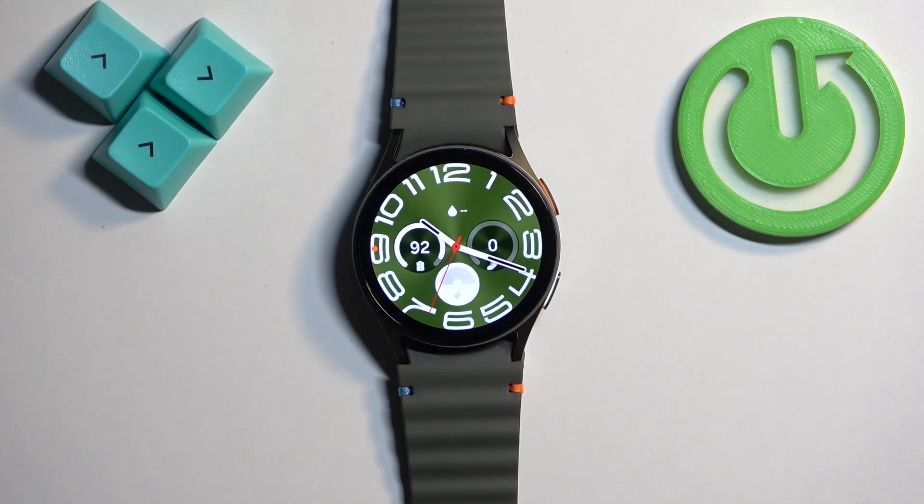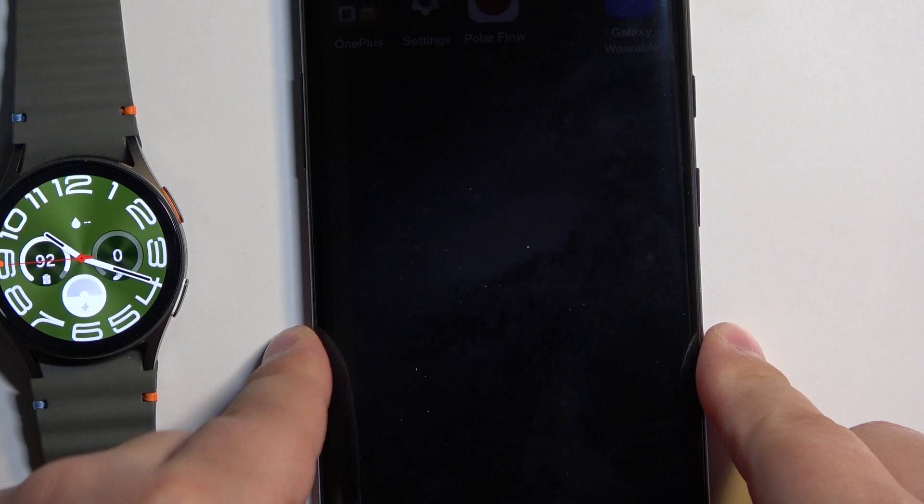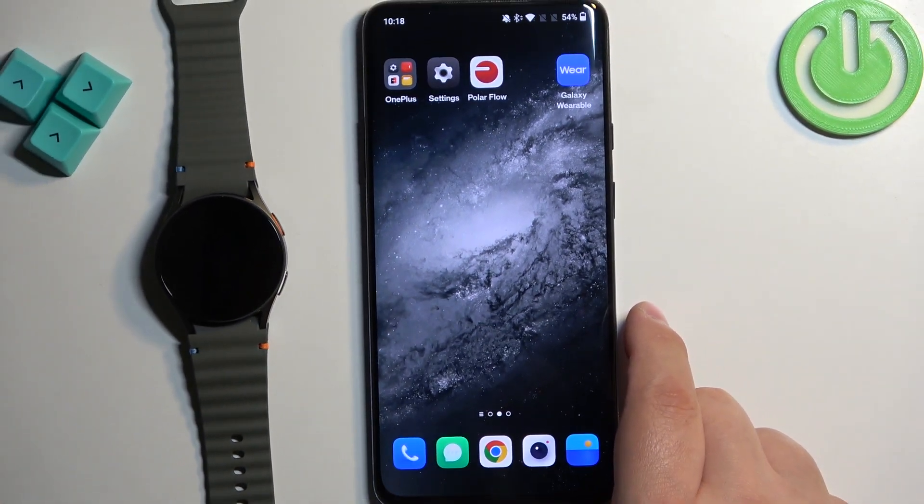If your watch is paired with a phone, you can always use the phone application to change this. We can move the watch to the side and bring the phone that is paired with our watch. On the phone, we need to open the Galaxy Wearable application.